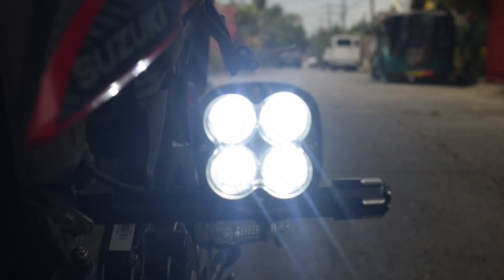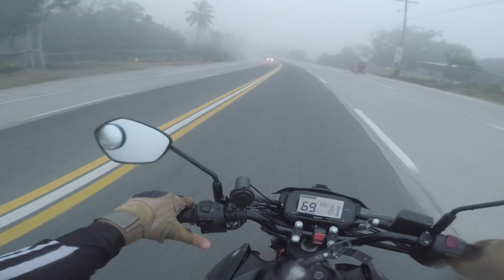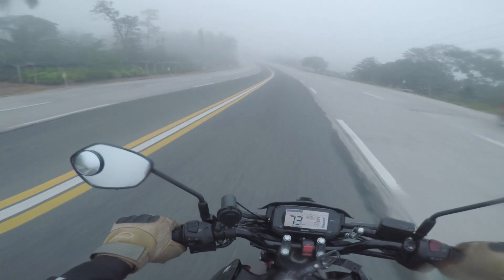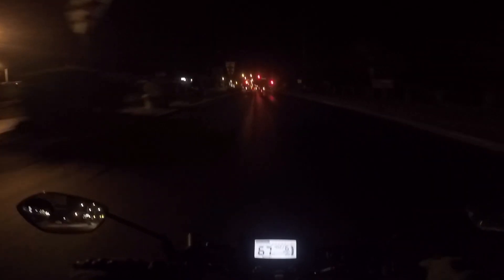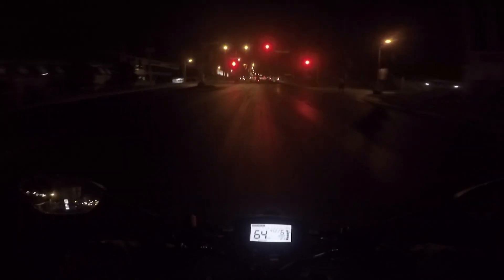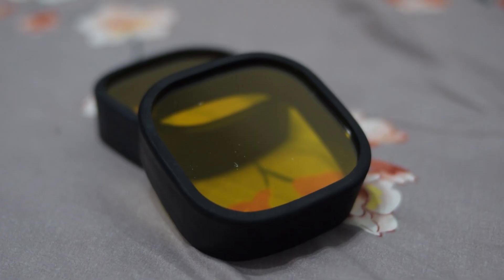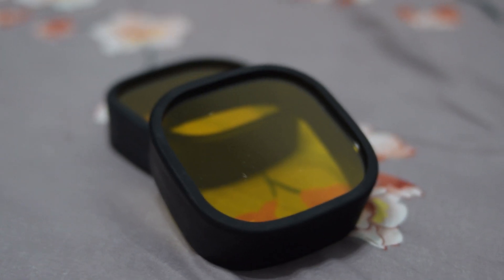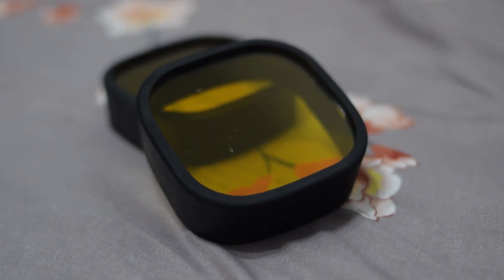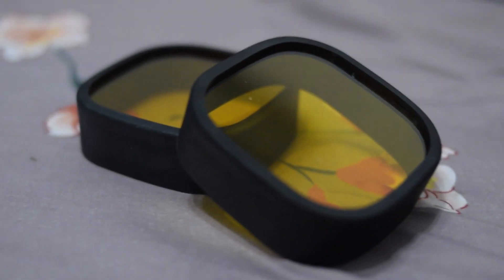Straight from the box, clear and bright white ang laser gun. Pero kung mabundok ang pinupuntahan mo, di maiiwasan ang fog o kabuti ng ulan. Kapag aabot ka ng mga ito at gabi na, nawawala — parang humihinang effect ng cool or white light. What you need is an all-weather light. Yung warm, or color yellow. And laser gun has an all-weather cap available in the market, just like this one.